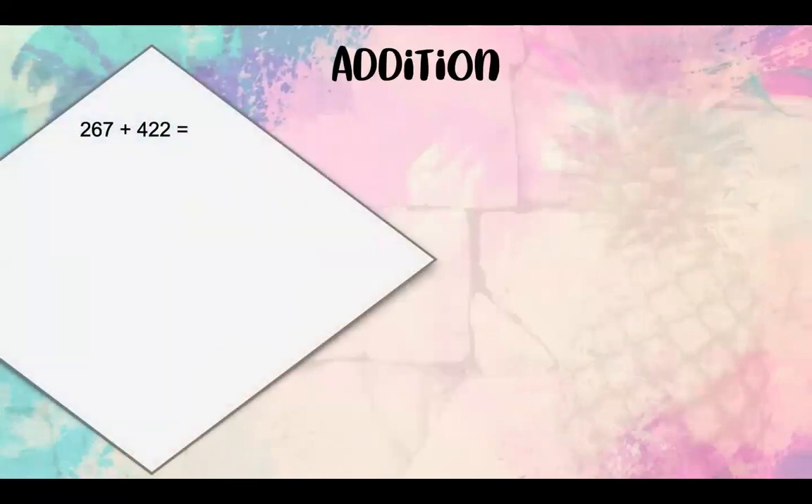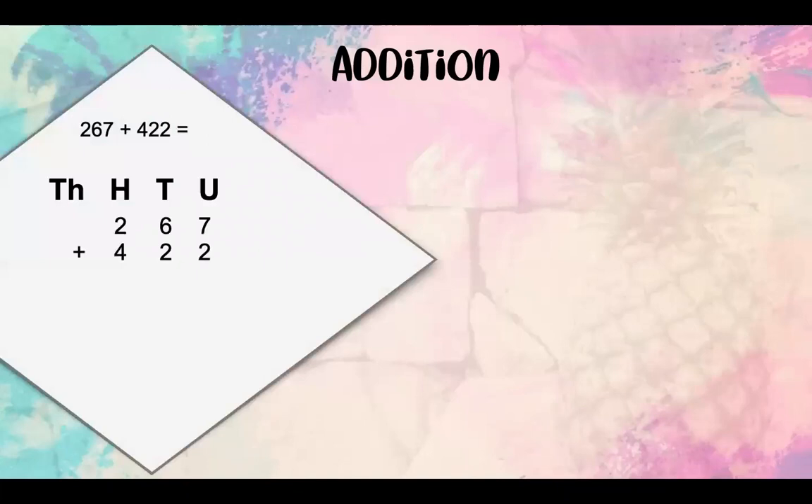Our first sum is 267 plus 422. The first thing we need to do is write down our HTUs at the top. TH stands for thousands, H stands for hundreds, T stands for tens, and U stands for units. We need to place our numbers exactly underneath their values. So we've got 267, which means we've got 7 units, 6 tens and 2 hundreds, plus 422, which means we've got 2 units, 2 tens and 4 hundreds.